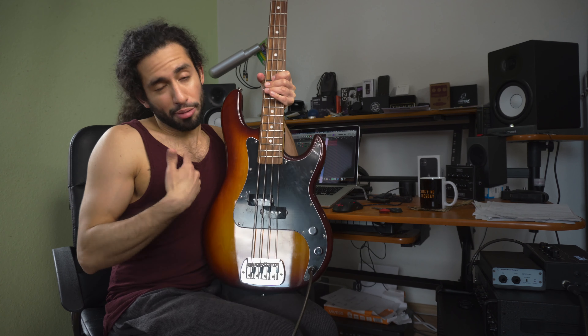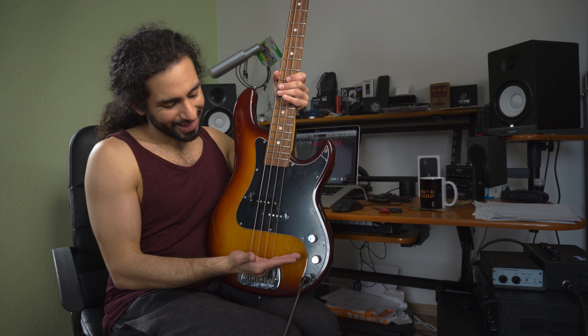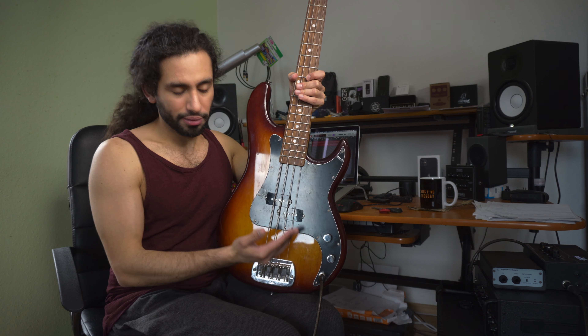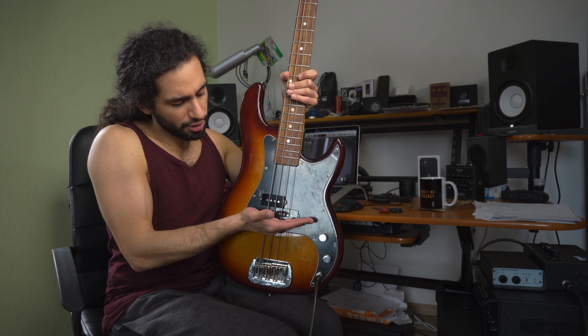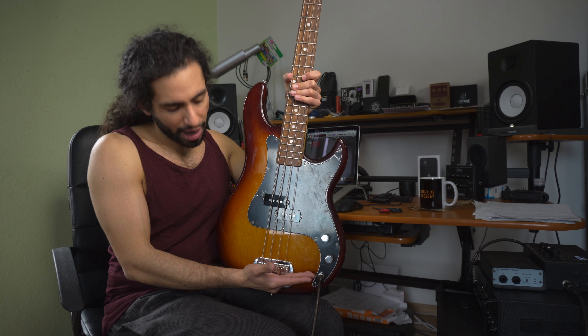For palm muting we use our right hand — specifically the meaty part at the edge of your hand. I personally place it just in front of the bridge saddles, which gives the best balance of dampening and note content. If you put it too close to the pickups, you've choked the note out. If you put it too far back, you don't have any muting.